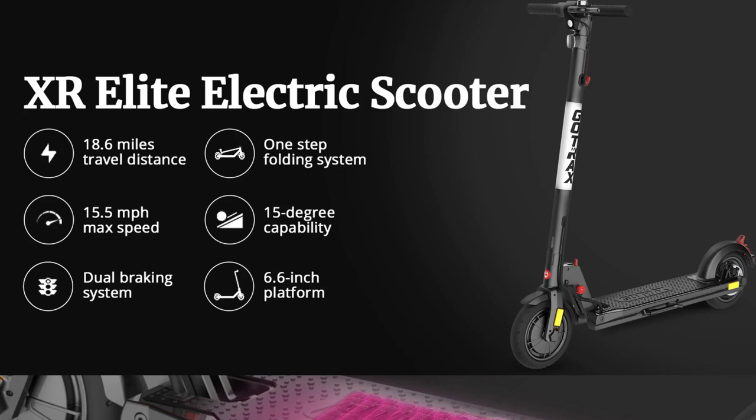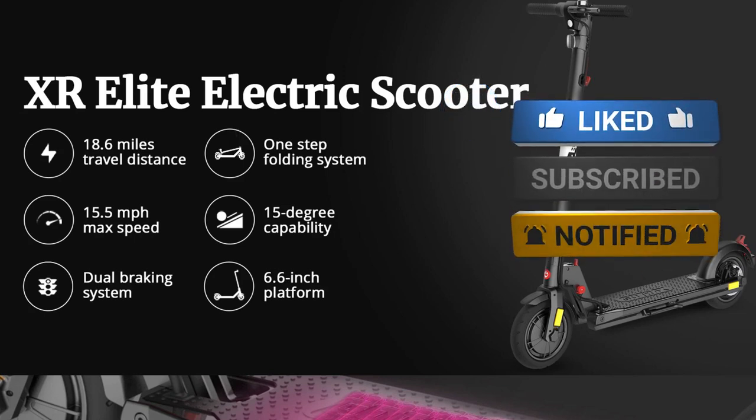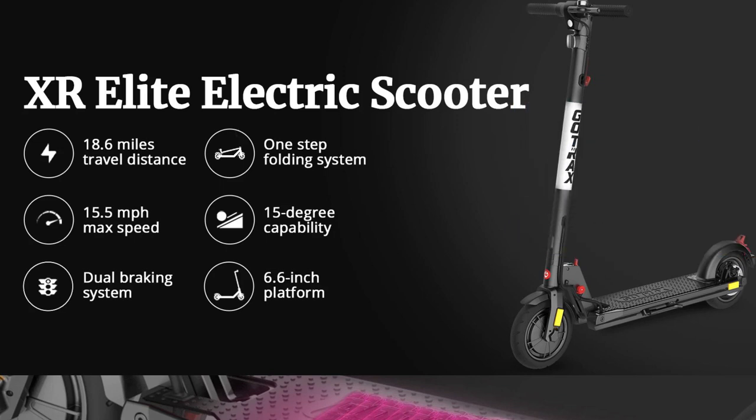All in all, I think this is a great scooter. The one thing I didn't fully test is the claimed 18.6 miles of travel distance — that obviously depends on ground level, rider weight, and speed. What I can say is we spent a good hour to an hour and a half riding around and still had a good amount of battery left, so it seems like it will last a pretty good amount of time. I'm pretty happy with the performance. If you have any questions go ahead and post them below, and if you're looking for a scooter in the $300–$400 price range, you might want to check out the XR Elite by GoTrax. This is Andrew from TS4Tech — thanks for watching, and I'll see you next time.